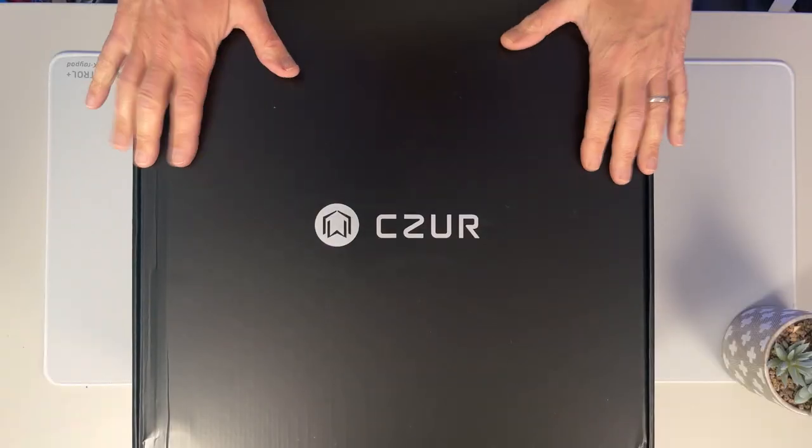I also have the Aura Pro, which is a fantastic scanner that I keep on my desk in my office so I can quickly make a copy of something. The other scanners are fantastic, and based on your needs you'll want to choose a scanner that works best for you. I have another video comparing the Shine Ultra with the Aura scanner. Today I'm going to a different class of scanners — the professional-level ET24 Pro. We're going to go through its features and I'm going to demonstrate using it in a few different ways.